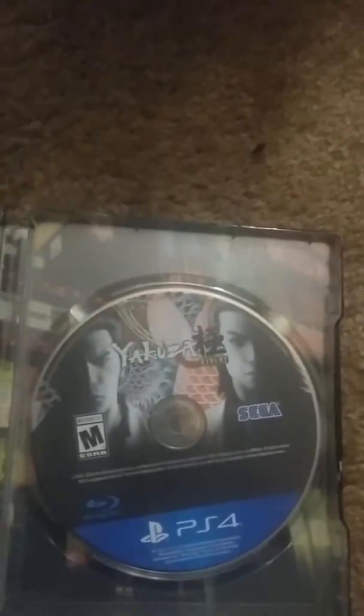So we got the game disc — Blu-ray, because it's a PS4 — and a little warning sheet, nothing special. And of course, as you guessed it, no instruction manual. Oh well.